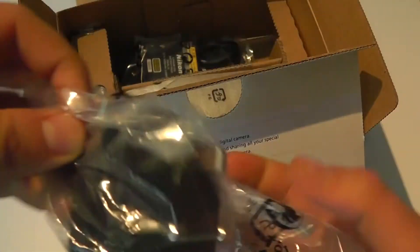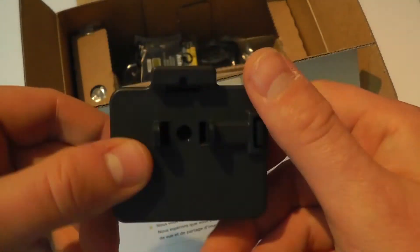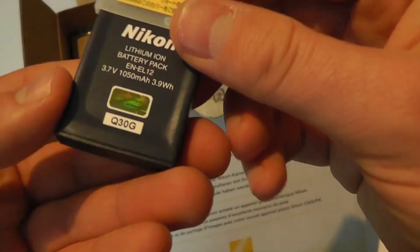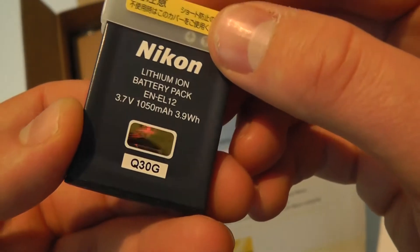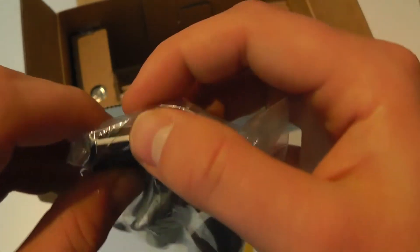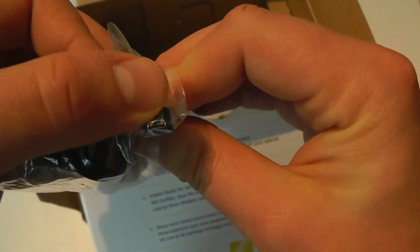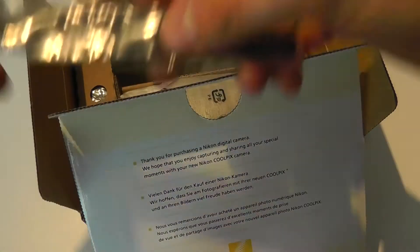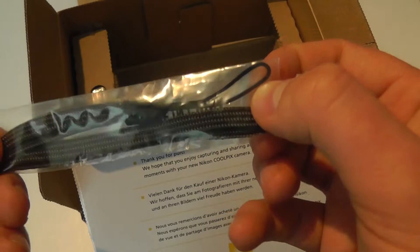So we've got a 3-pin UK mains adapter, which we'll connect onto a power brick that we'll come to in a moment. We've got the battery — a fairly small battery with 1050 mAh capacity. We've then got a USB cable, which will connect to the mains adapter or a computer. On the other end we've got the proprietary connection that connects to the camera itself. We've then got a little lanyard wrist strap that will connect to the camera, making for easy transportation.